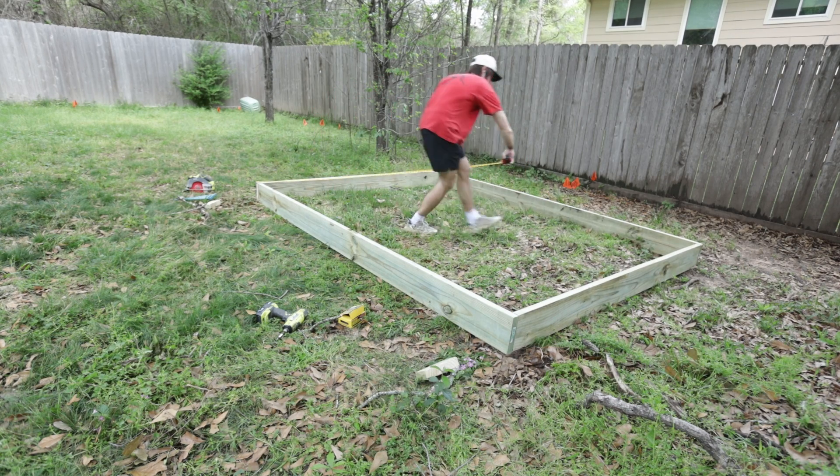So we're going to square this up real quick and rough, and we're doing that by measuring corner to corner. Now we are going to put little orange flags here just to mark the corners so I know where to dig. This is where our footings are going to go. You just need to remove the topsoil here, and then we'll put rock in.